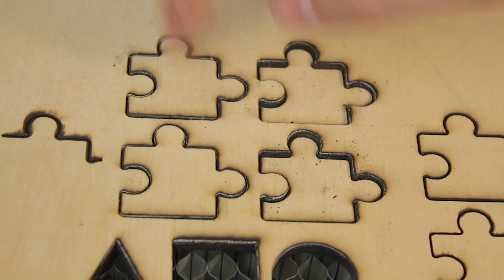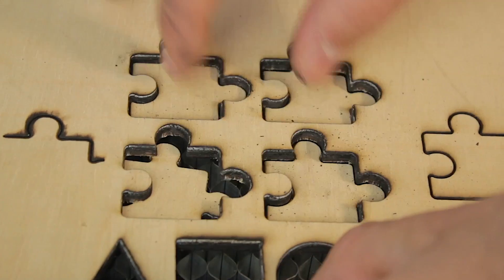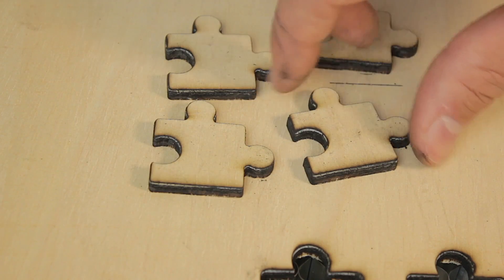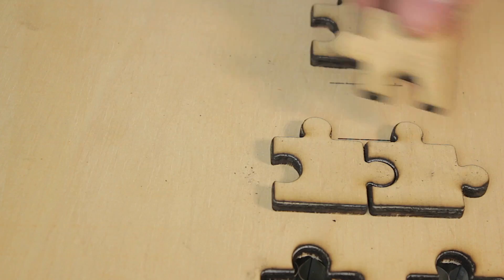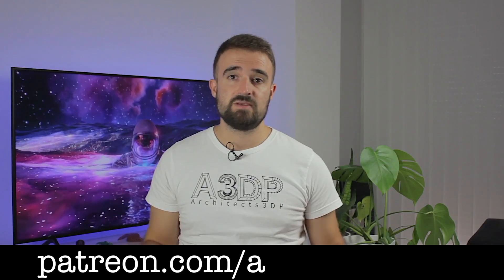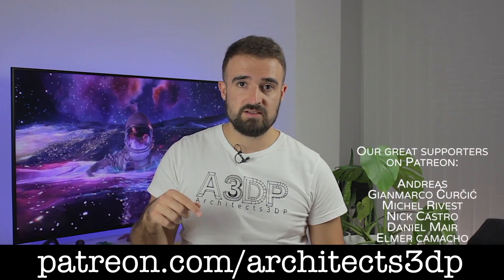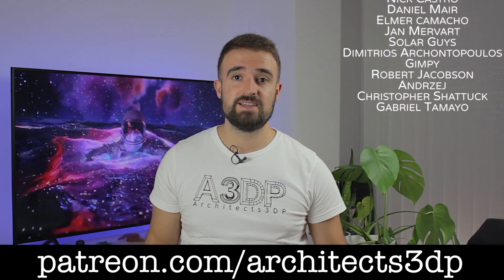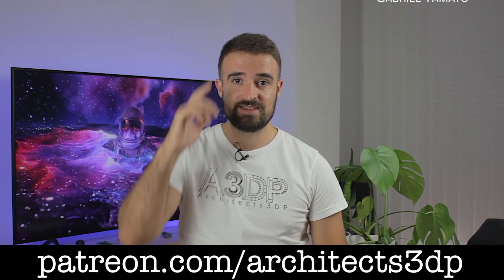After finally getting success with the 5-millimeter plywood, I went ahead and made another laser cut job with the same configuration — this time a puzzle. Once finished, we can separate the puzzle pieces with no problem. Here we have them completely separated from the wood slab — despite being the same piece, they plug in just perfectly, which is really cool to see. After this long video, please make sure you are subscribed to the channel, consider supporting my work on Patreon, and as always, see you in the next video.